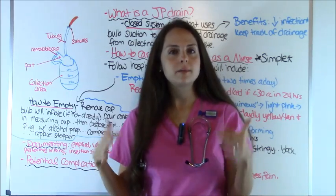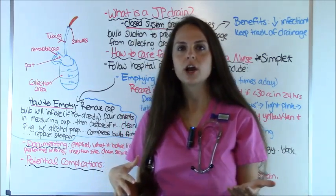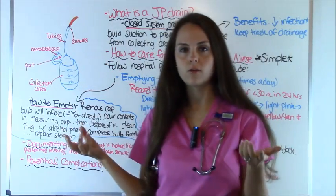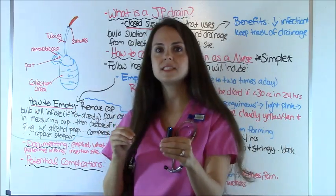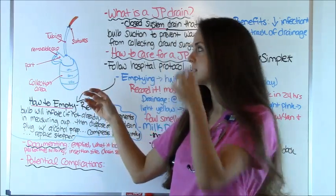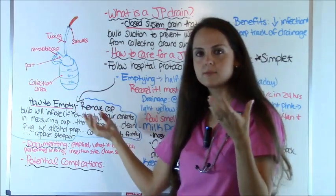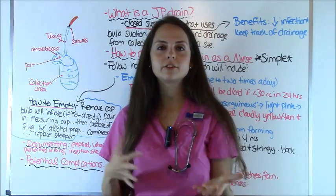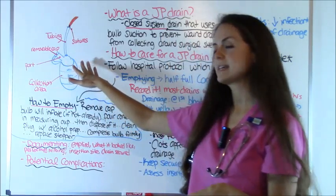Now that you've seen what JP drains look like in the hospital setting, let me show you this drawing of a little hand grenade one. This is the most commonly seen type and I've blown it up to scale so you can see it. I'm going to go over all of its parts because it's so important to know every little part on a drain so you can be familiar with it.